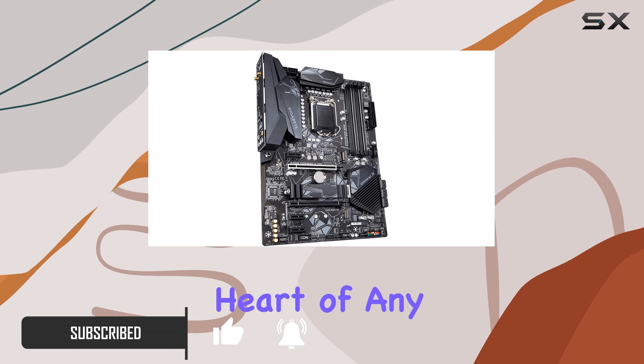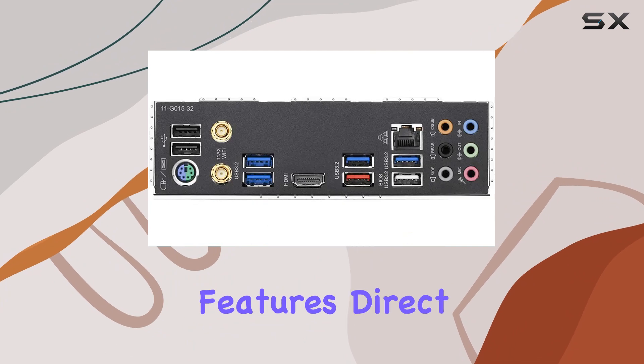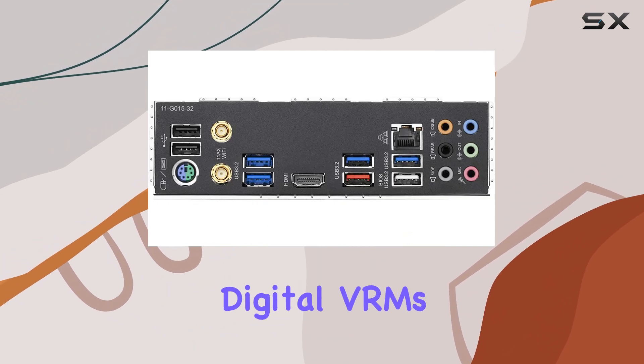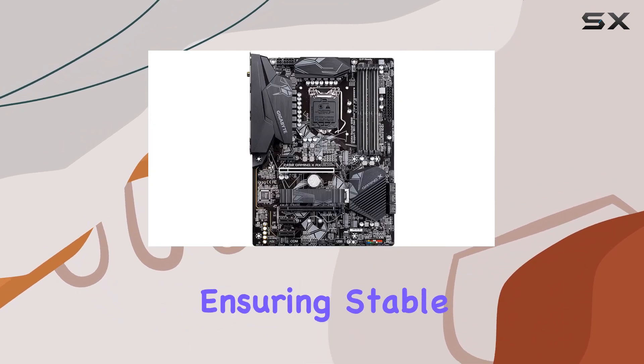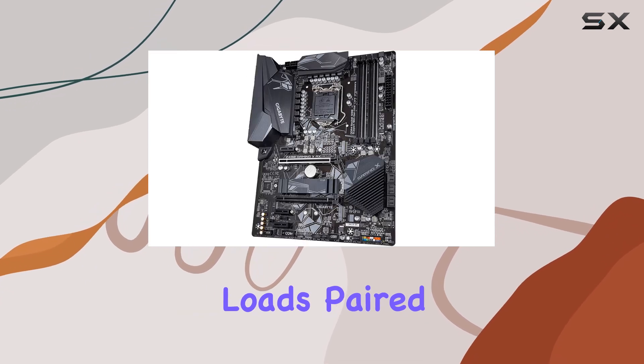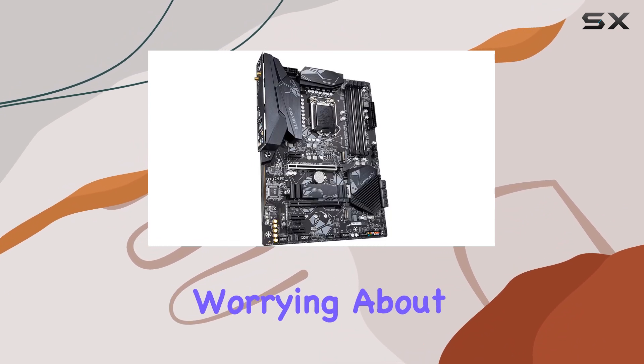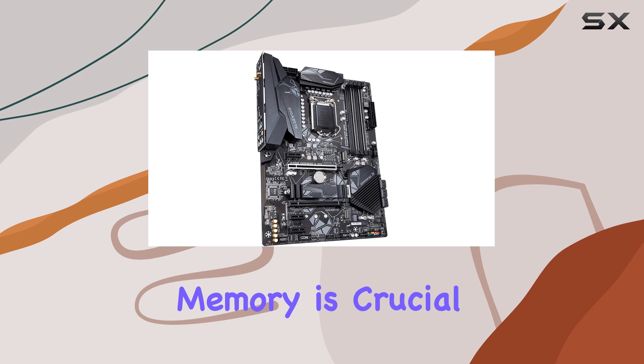Let's start with the heart of any motherboard — the power delivery system. The Z490 Gaming X AX features direct 11+1 phase digital VRMs with DrMOS stages, ensuring stable power delivery even under heavy loads. Paired with an extended MOS heatsink for VRM cooling, you can push your CPU to its limits without worrying about overheating.